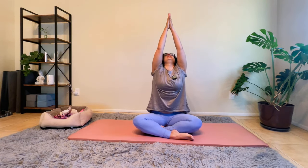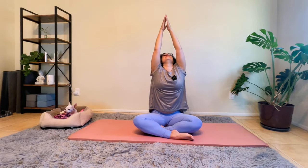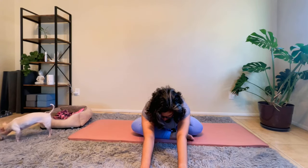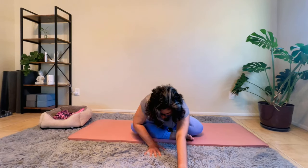Coming back to center, with our hands we're going to sweep them up above to touch, looking up at our hands. Exhale, bringing the arms down by our sides. Inhale up, exhale down — two more. Bringing our hands out in front, stretching, placing our palms down, extending the hands out, stretching forward as much as feels comfortable, holding here, breathing in and out.